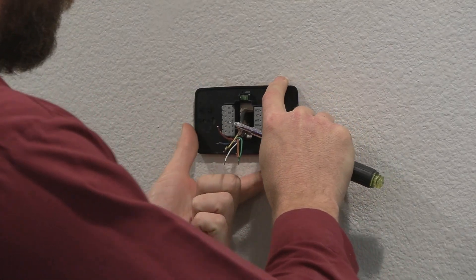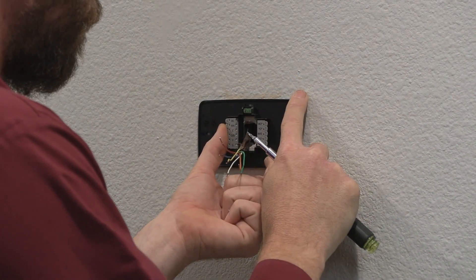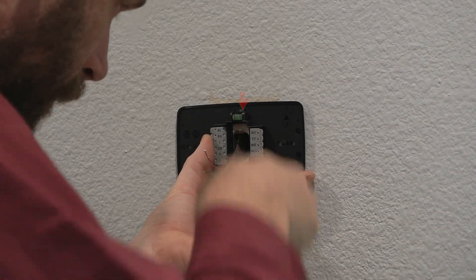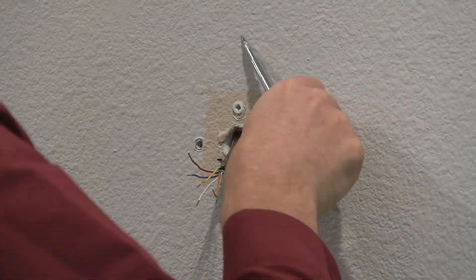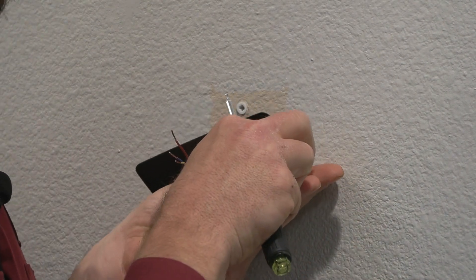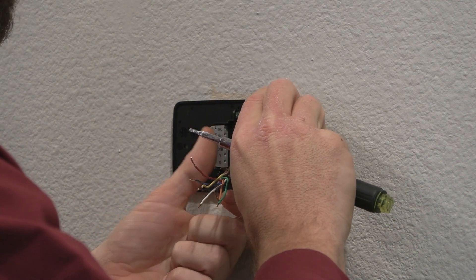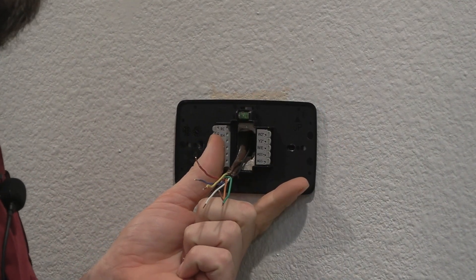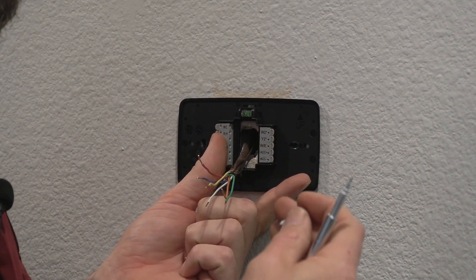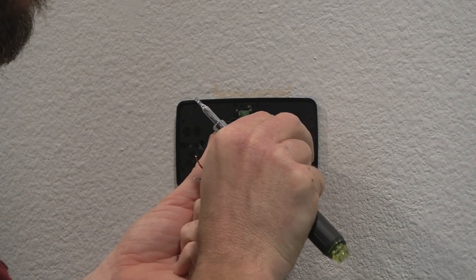I'm going to line it up and figure out exactly where the holes need to be. We also have a leveler on top so we can have this actually looking level. Nothing lets your client know that you don't care about quality work like when you put in a thermostat but don't use anchors — it's not securely mounted onto the back wall and it starts to fall off or sag after a couple of days. We're not going to have any of that here.